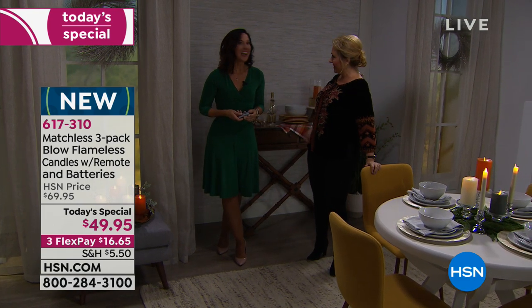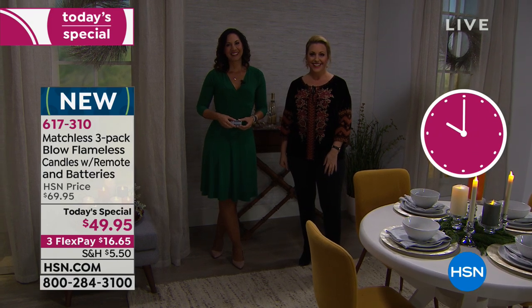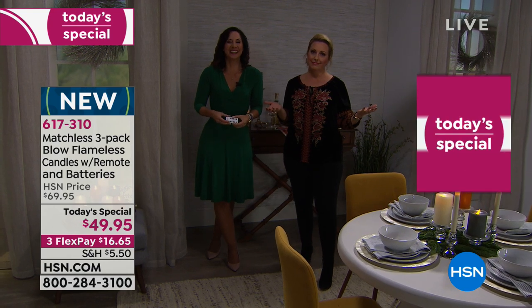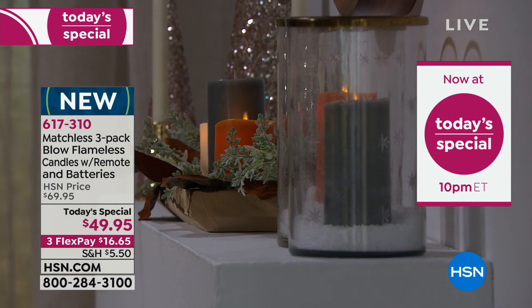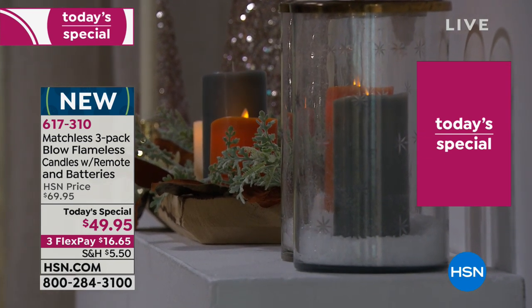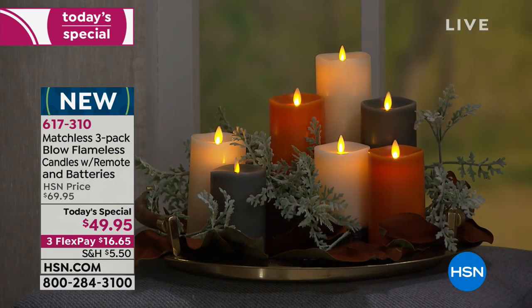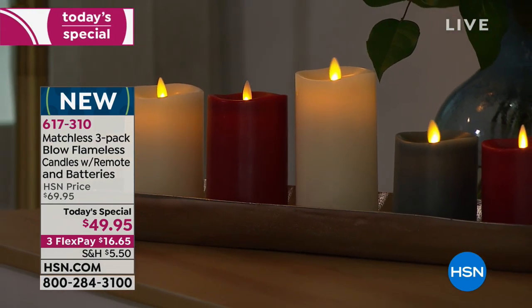We're going to Indiana to welcome Janet, who got two sets. Good morning Janet! She says she's so excited — she's never seen anything like this. She's thinking of putting one set in the living room and the other one upstairs. That's great — you can separate them, and you're going to love the way they smell.